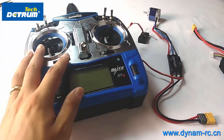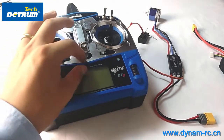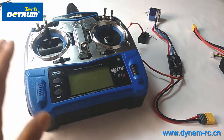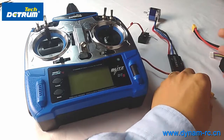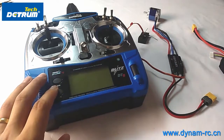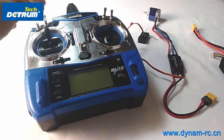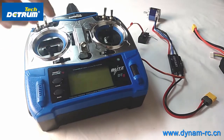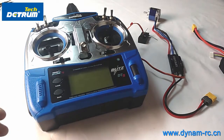First, turn on the transmitter and put the throttle stick to the top position. Then connect the battery — you will hear beeps. After that, turn the stick down to the bottom position, and you will hear several beeps representing the number of battery cells. Then there will be one final beep confirming that the lowest position of the throttle range has been set.